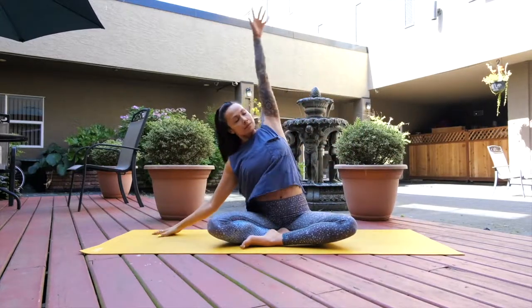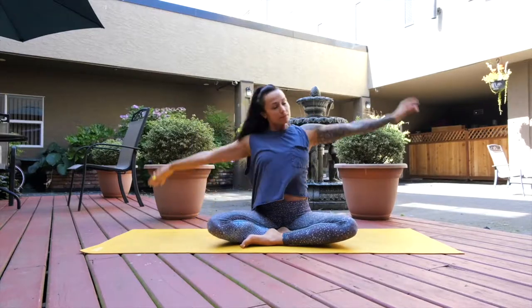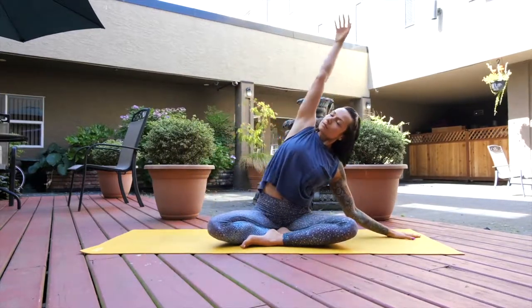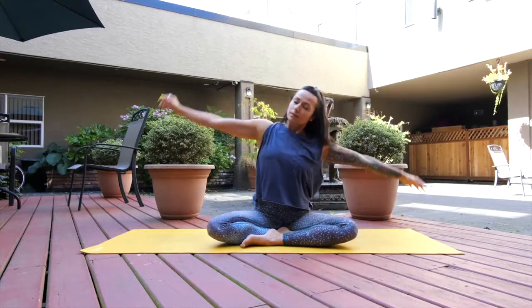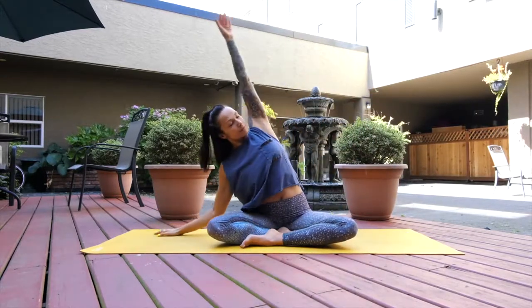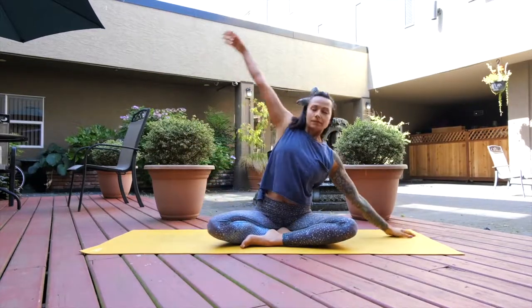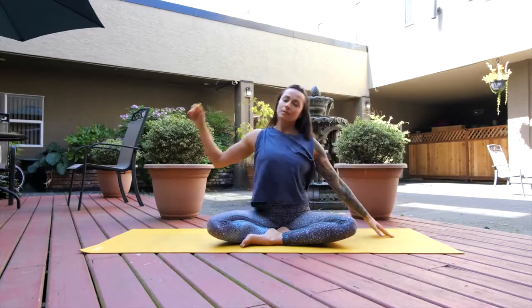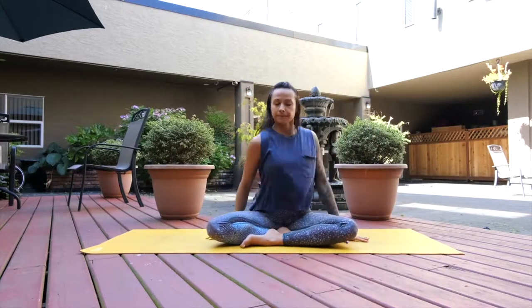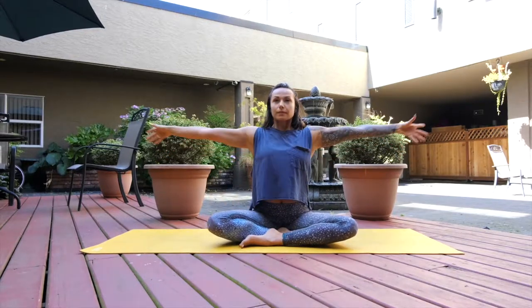Taking your time and moving with the flow of your breath, as you inhale back to the first side — right fingertips to the earth, left arm overhead — and moving with the flow of breath, changing sides. Sticking in the deepest breaths that you can and lengthening through the longest stretch that you can. Take your time, flow with your natural breath.